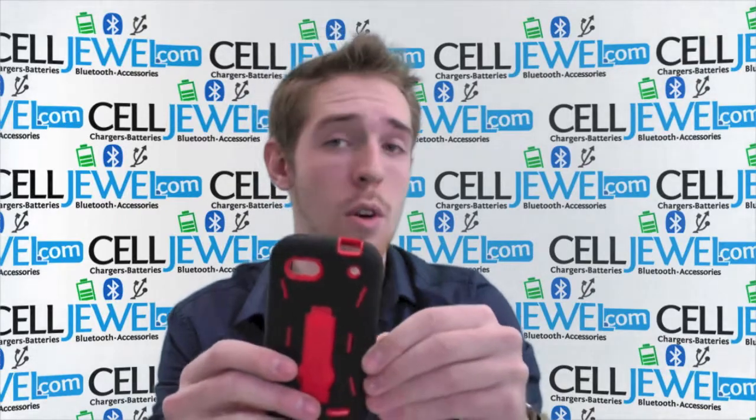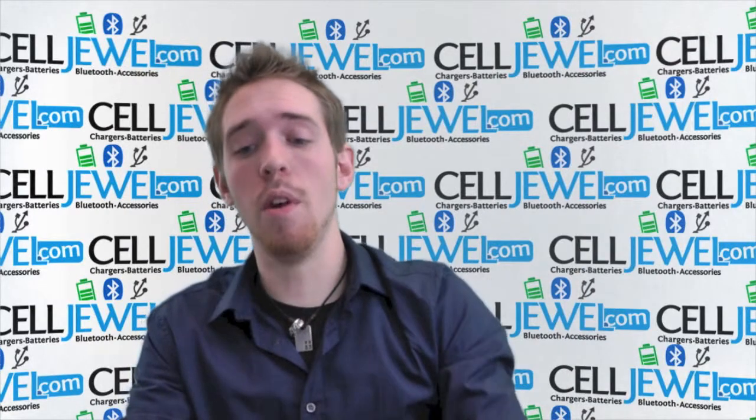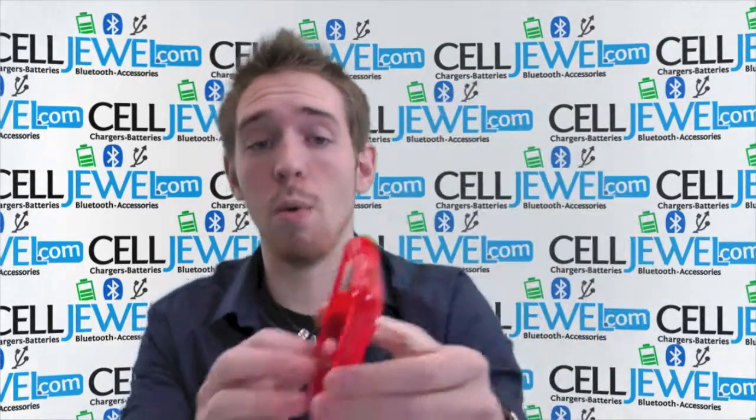It's dual layer. You've got the silicone rubber outer casing which is shock absorbent — it absorbs the vibrations that can rattle the parts on the inside of your phone. And this is the polycarbonate hard shell plastic casing that absorbs the initial blow when you drop your phone.